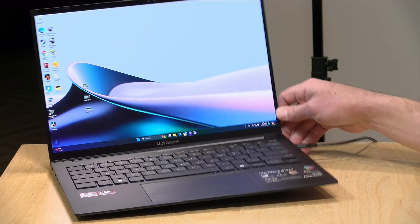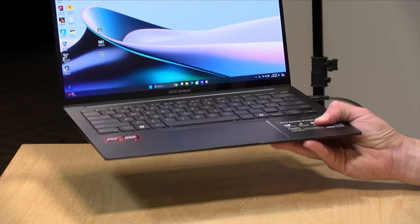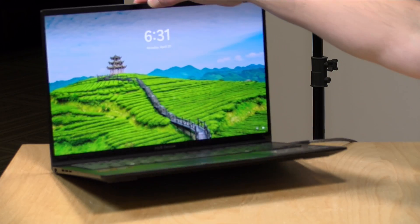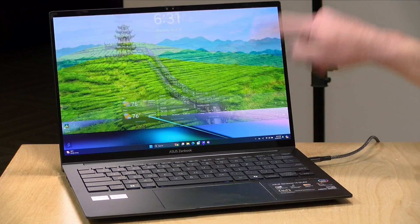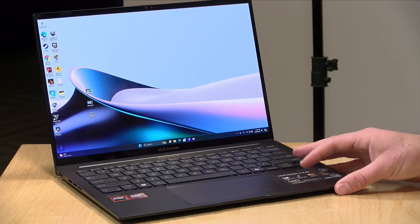It's not that heavy either — it comes in at about 2.82 pounds or 1.28 kilograms. It's got an all-metal design, so it feels very nice. The only thing I noticed is that you do have to kind of hold the keyboard down to keep it from popping up when you lift the display. But beyond that, it's a very nicely constructed laptop that also performs quite nicely.